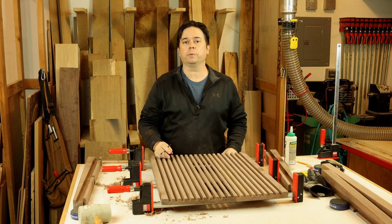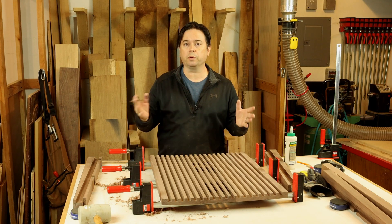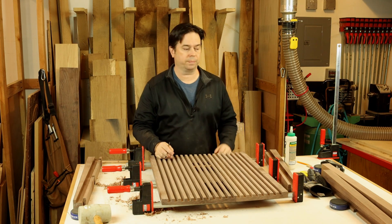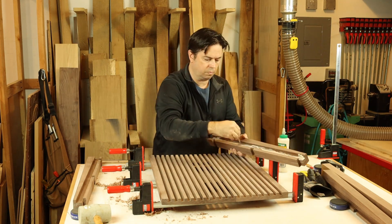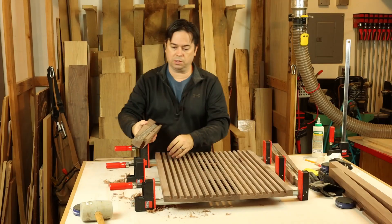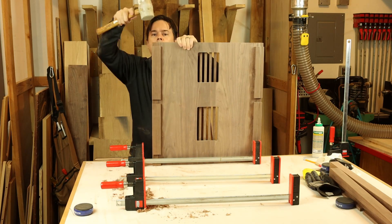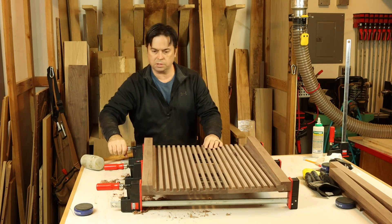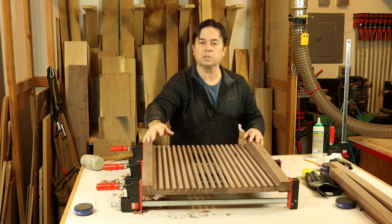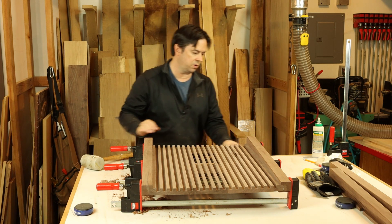With the joinery all fitted, we're ready to glue up the side panels to the legs. We'll have a left and a right to the stereo rack and set those aside to dry overnight. Nice and flush at the top — that's our focus with this glue-up. Once it's flush on top we can draw the clamps tight and set this aside to dry.